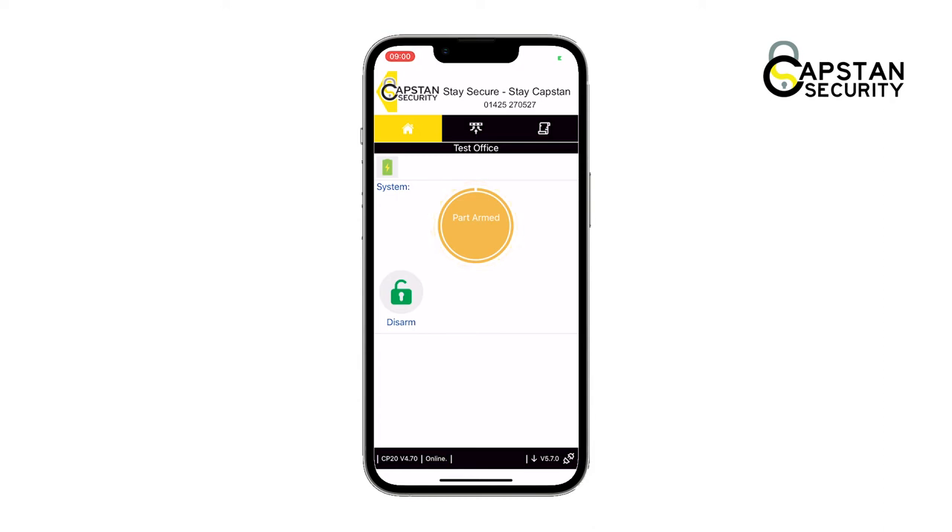To disarm the alarm, tap on the green open padlock labeled disarm. The display will then show you the alarm is disarmed and show the different arm options again.